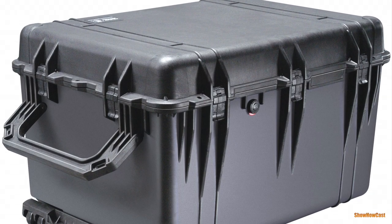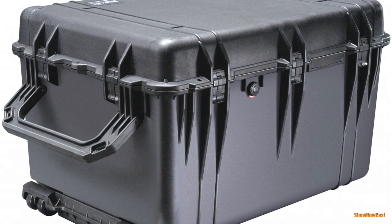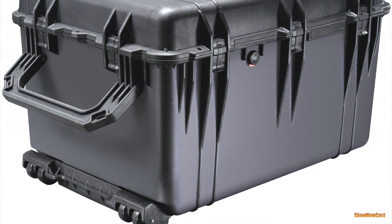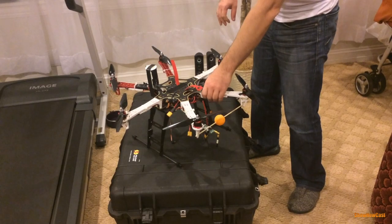Hi guys, it's been a while since my last video. I wanted to share something I'm really excited about — this is the Pelican 1660, one of the larger cases from Pelican. After long searches on the internet, I was finally able to find the perfect case for my hexacopter, as you can see in the video.